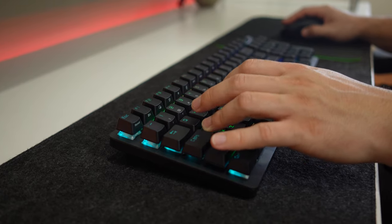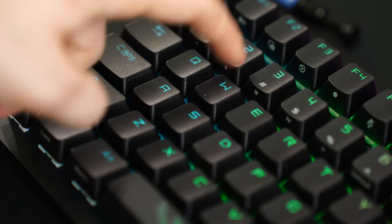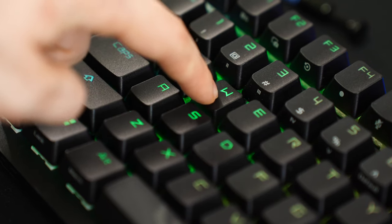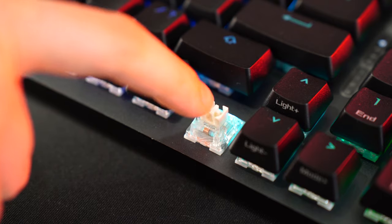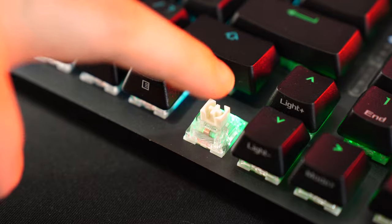The only cons with these switches are two things, and one of them is personal preference — I think they're a little bit too heavy. But the biggest problem is inconsistencies with the factory lubing. Most switches are totally fine, but some are way over lubed, making the pitch and bottom-out feel noticeably different. This was about five to six switches, so not a massive deal, but when you're paying a lot for a keyboard, you don't want inconsistently lubed switches.